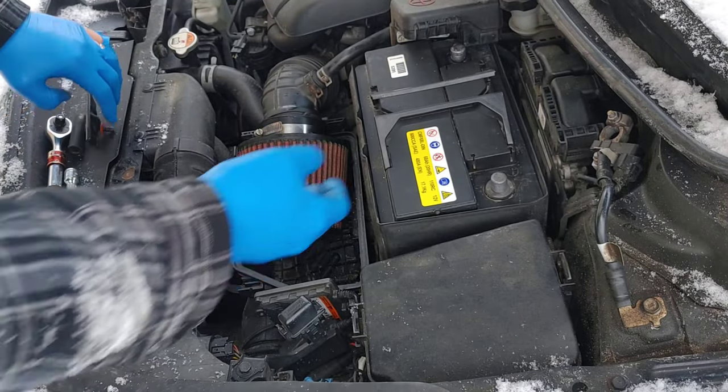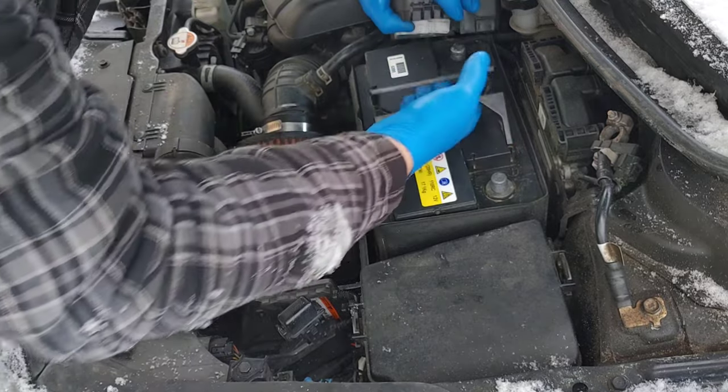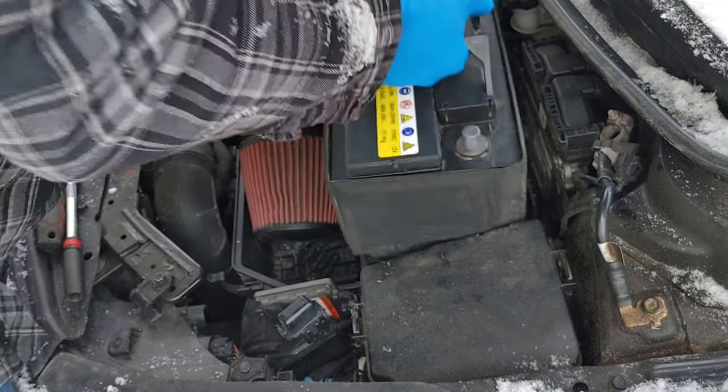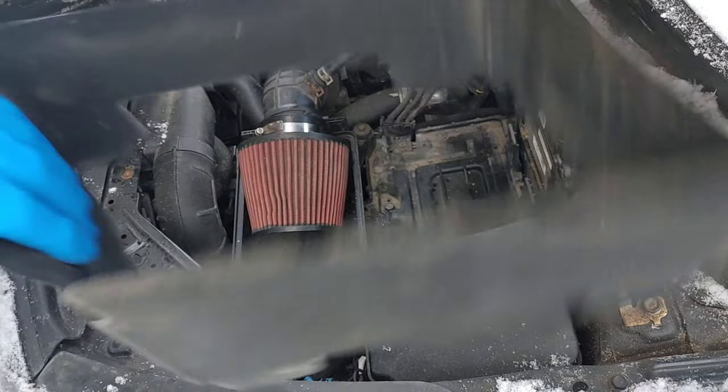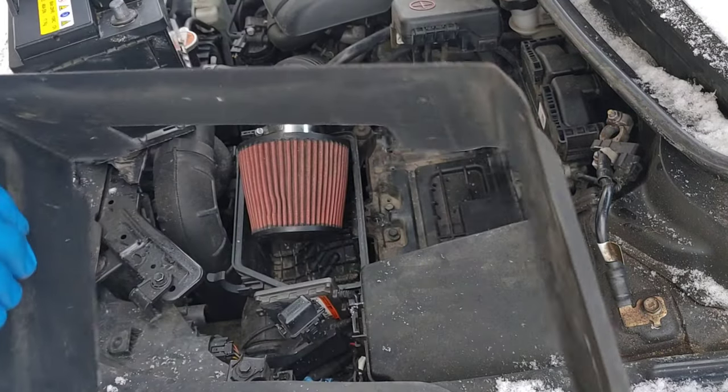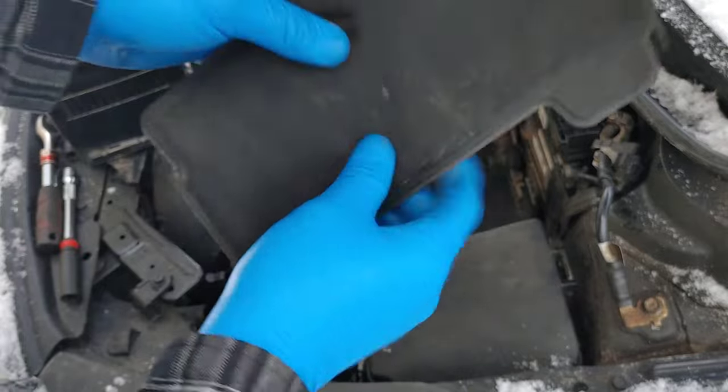Now that the bracket is off, you can use that to remove the battery. This foam is just to protect the battery from the heat.